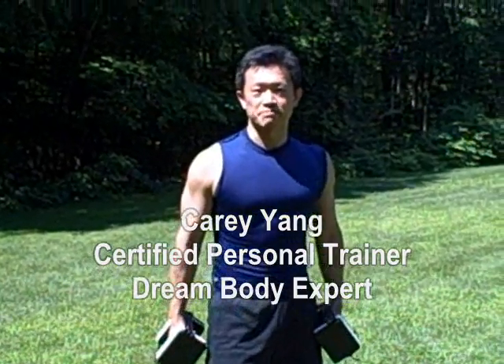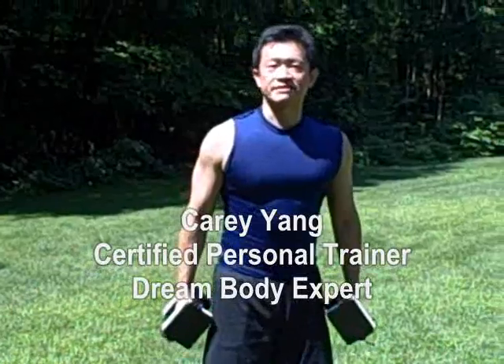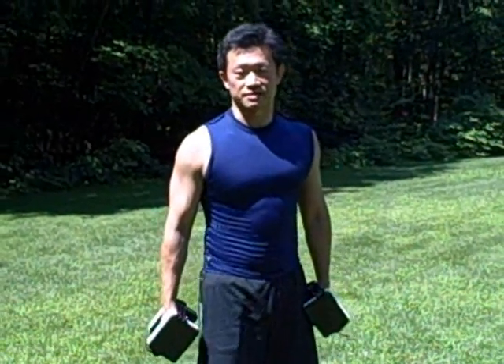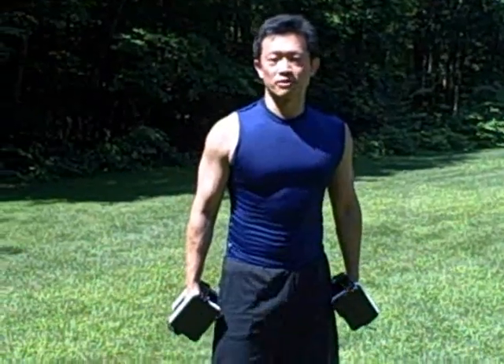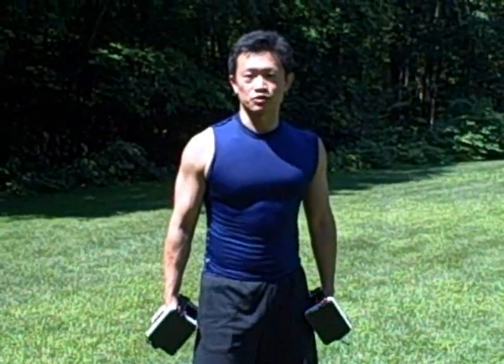Hi there, I'm Kerry Young, Certified Personal Trainer and your dream body workout expert. The next exercise I'm going to show you is actually a combination of three exercises: Sumo Squat, Bicep Curl, and Arnold Shoulder Press.